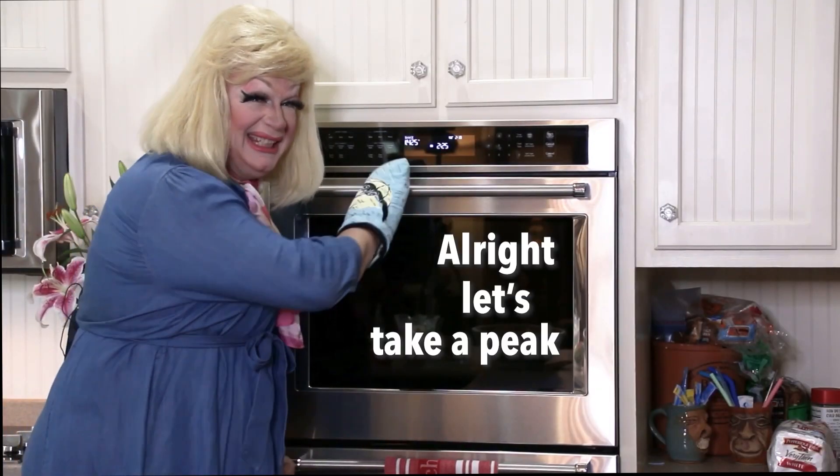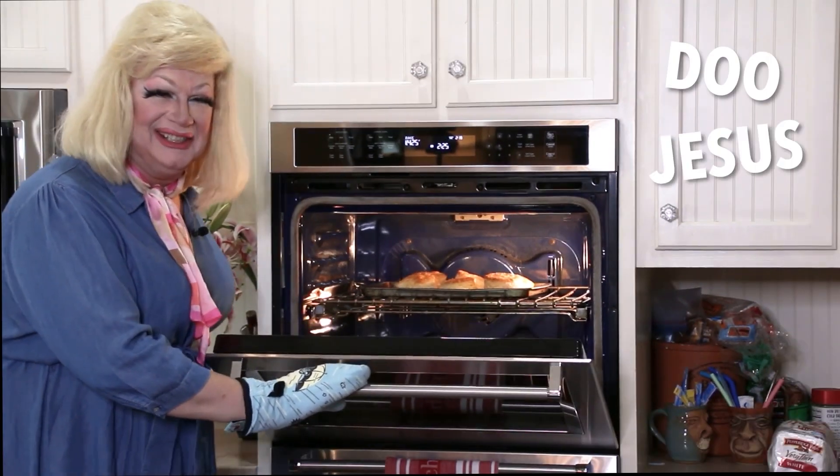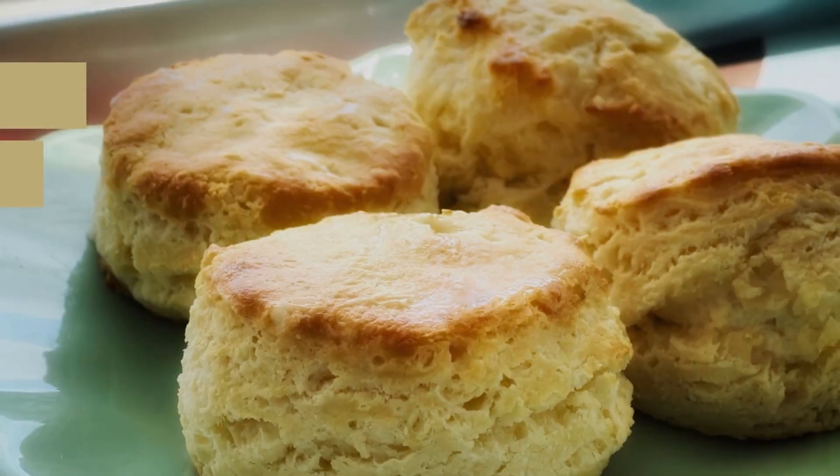Alright, let's take a peek. Oh dude, Jesus. They look delicious. Look at that. God almighty, makes me want to roll around on them naked. Y'all got to excuse me while I eat a biscuit. I might even have to take my dress off.